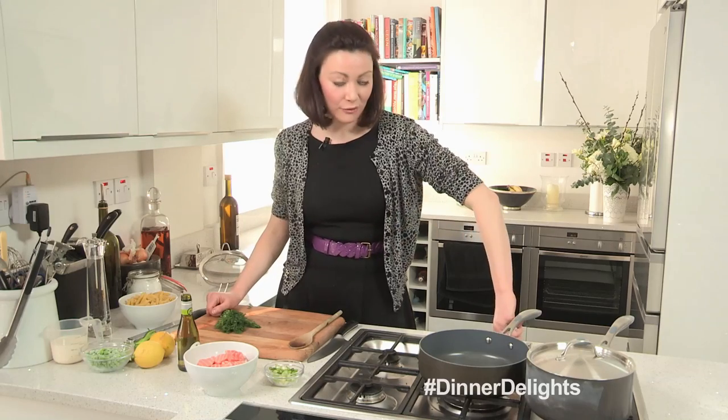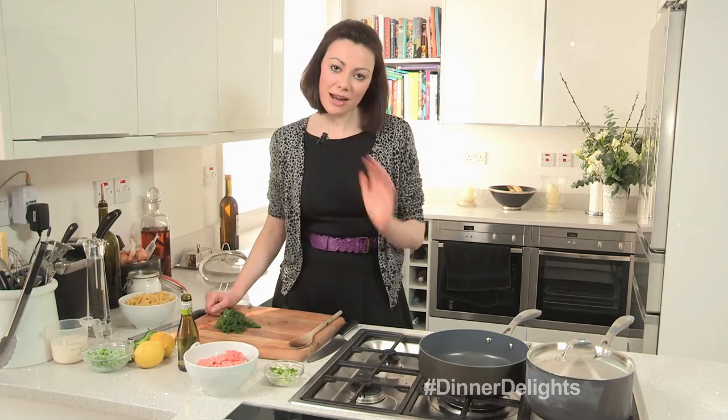I'm going to get some water on boiling for my pasta. The great thing about this dish is that by the time your pasta is cooked, your sauce is also cooked, and then it's quick and simple to serve and ready for friends and family.